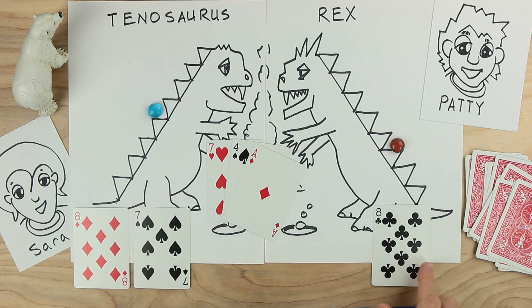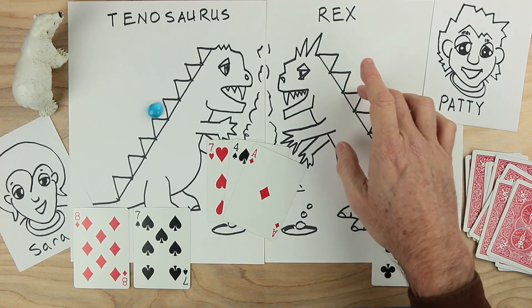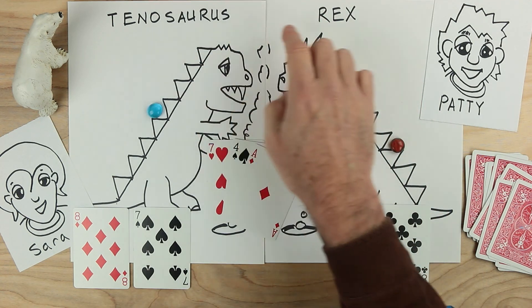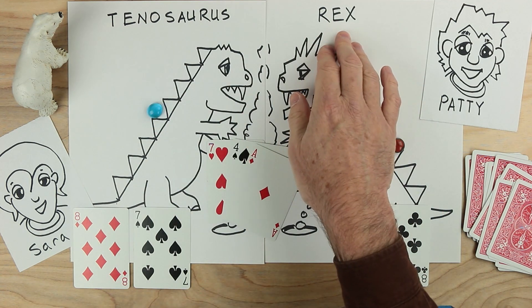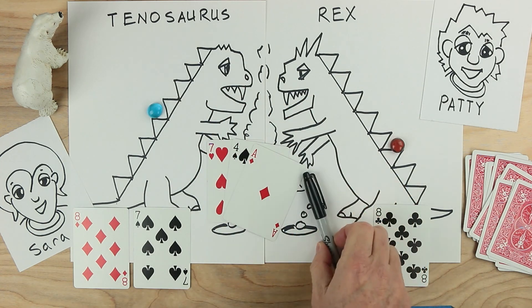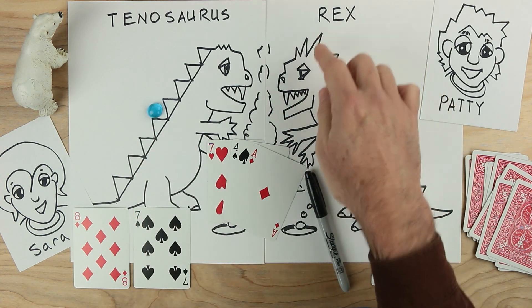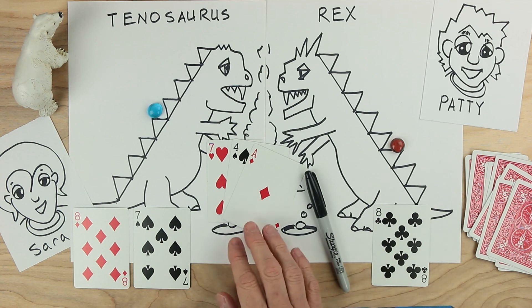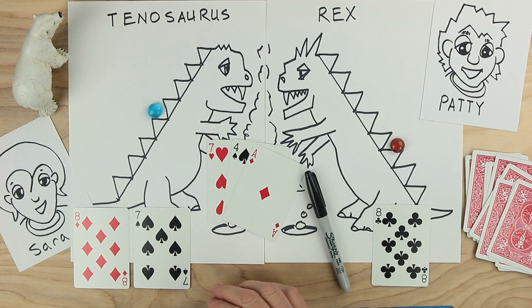Patty and Sarah will continue setting out cards, looking for those tens using addition and subtraction. Every time they find a ten, they get to move one more step up to the top — whoever reaches the topmost tier first will be the winner. This is the game Tenosaurus Rex. For this game you'll need some paper, maybe some dinos too, something to write with, some way to mark your way up — coins or markers — a set of cards with no face cards ace through ten, and a partner to play with. Oh, you'll need a bear. Do enjoy this game.